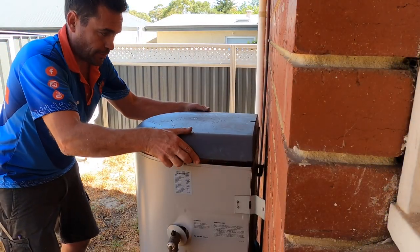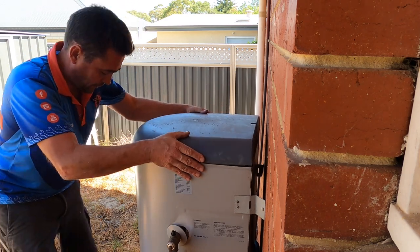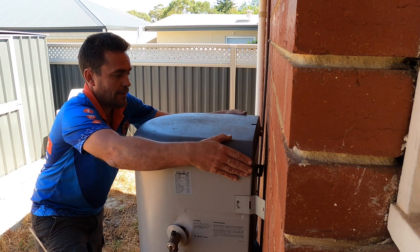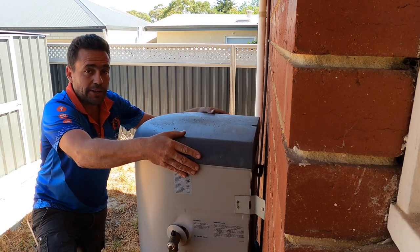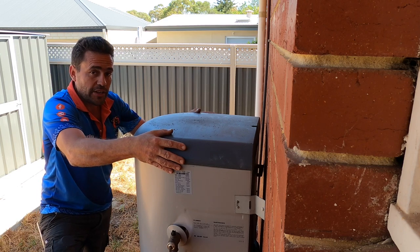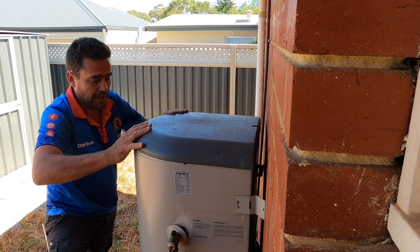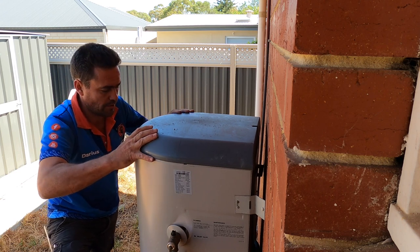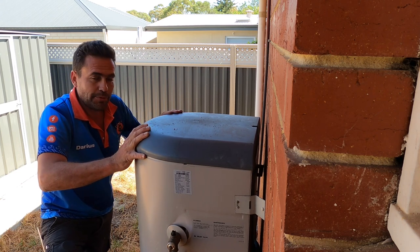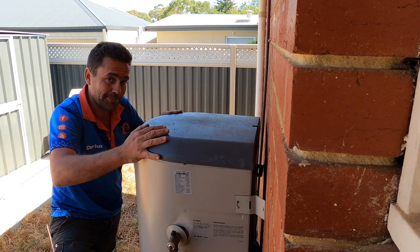I'm really glad I got to put this all together for you guys on this one. It really does show how much sand can build up in these units over time. Like I said, it is becoming a bit of a problem — I'm doing more and more of these now than I was three or four years ago. We're getting a lot of interest on the channel about storage hot water systems, so if you've got any problems feel free to reach out to us. I'll see you next time guys, take care of yourselves, bye for now.